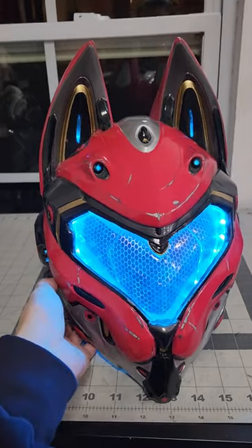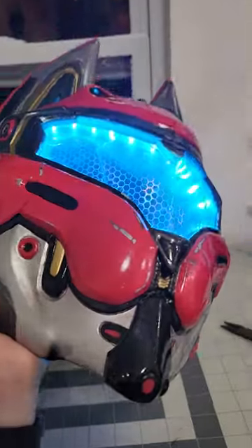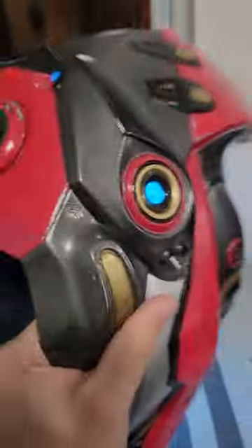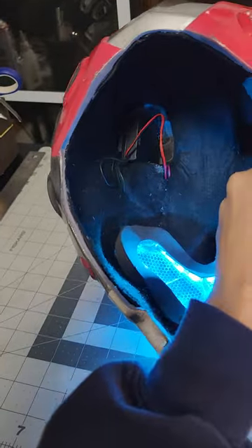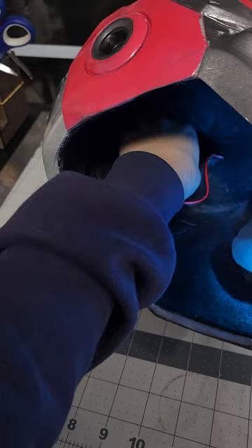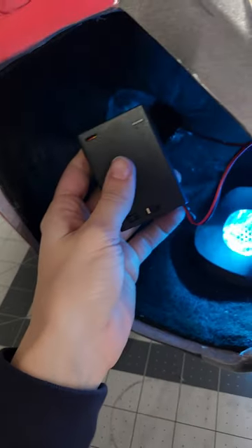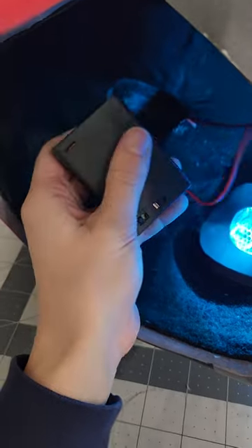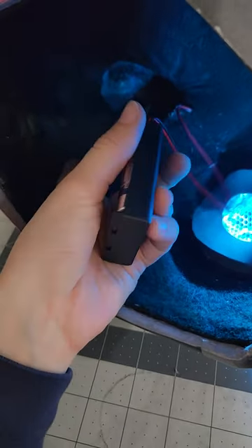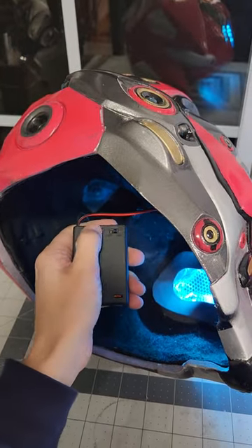To light up this helmet I used two different LEDs: a 5-volt LED strip and 3-volt diodes, which are single LEDs. To power them both I have a 4.5-volt battery pack. Since these are two different voltages, instead of messing around with resistors I added two switches because I wanted to turn them on and off individually.